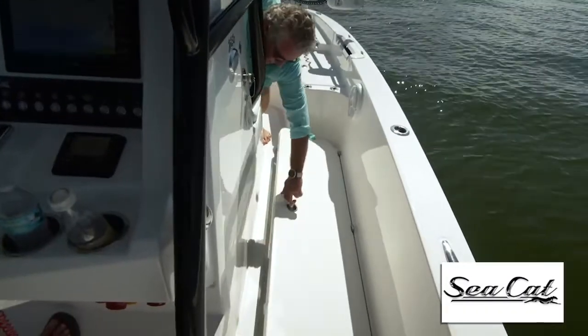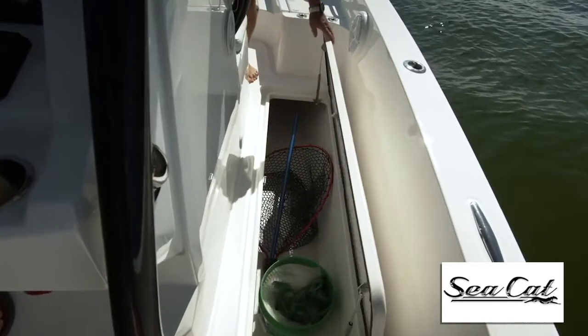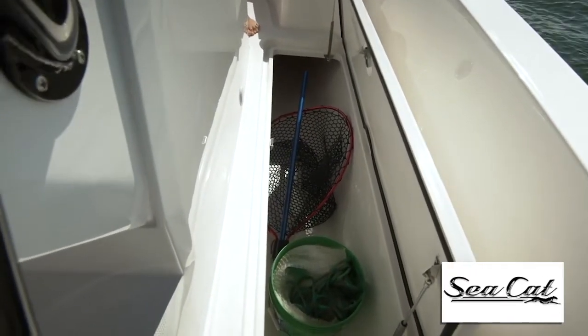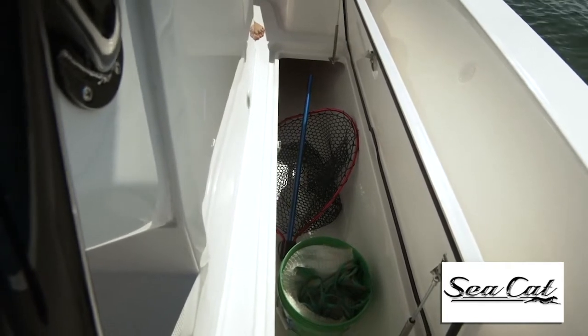Now there's plenty of room between the helm and the gunnel for a clear walkway. Underneath you've got enormous fish lockers on either side. Now these lockers will drain overboard when the boat's on the trailer, and they also have pump-outs for them while you're at sea.